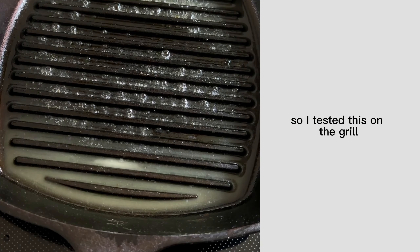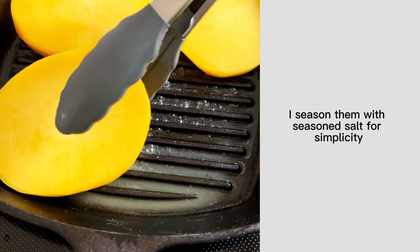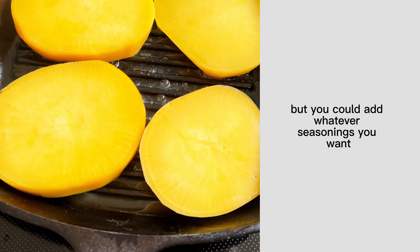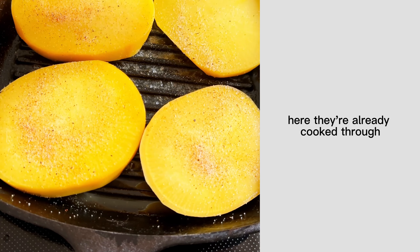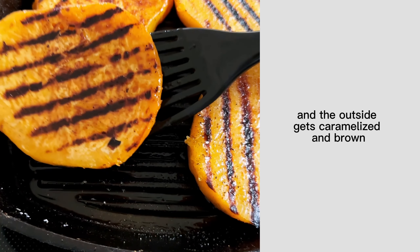So I tested this on the grill, in a grill pan, and just a regular pan on the stove. Every method turned out really delicious. I seasoned them with seasoned salt for simplicity, but you could add whatever seasonings you want. They're already cooked through, so we're going to cook them just until char lines develop and the outside gets caramelized and brown.